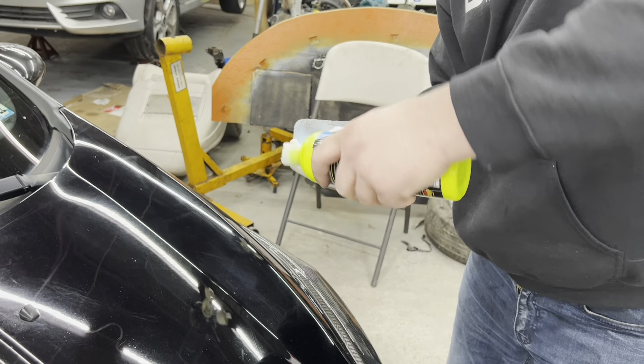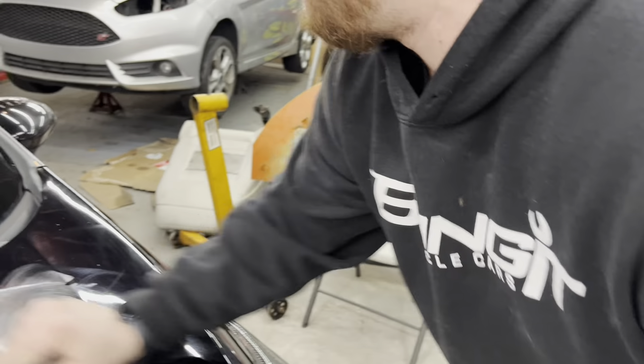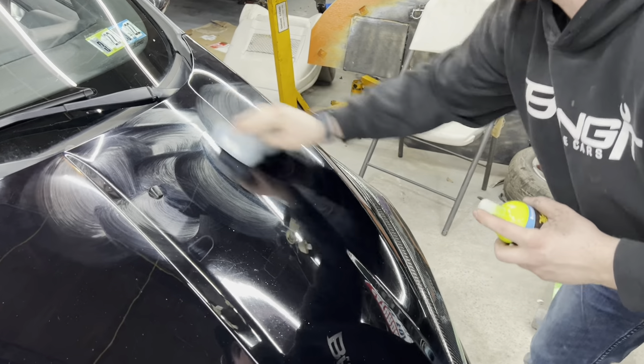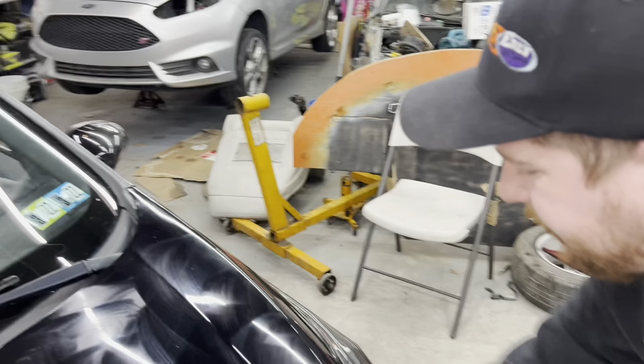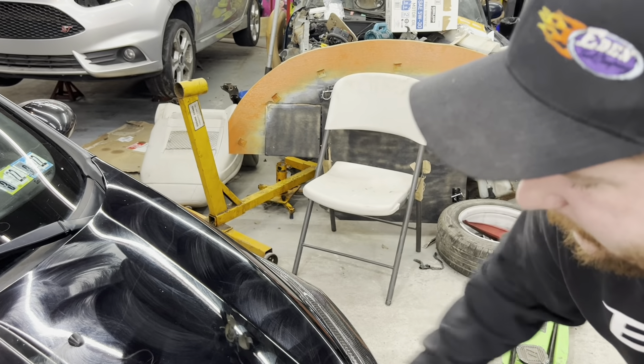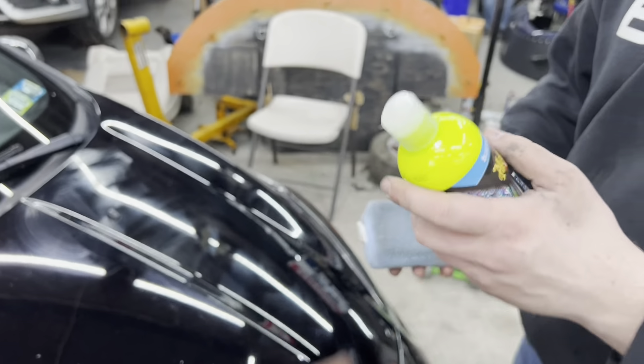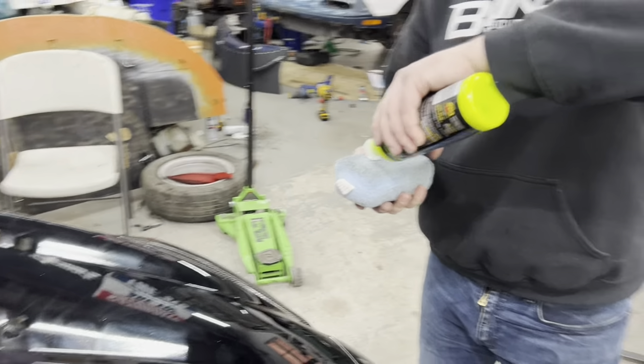This cap's kind of broken to be honest — it doesn't open up the whole way, it's kind of a downer. That may not be Meguiar's fault. It does smell good though, it's very fruity.